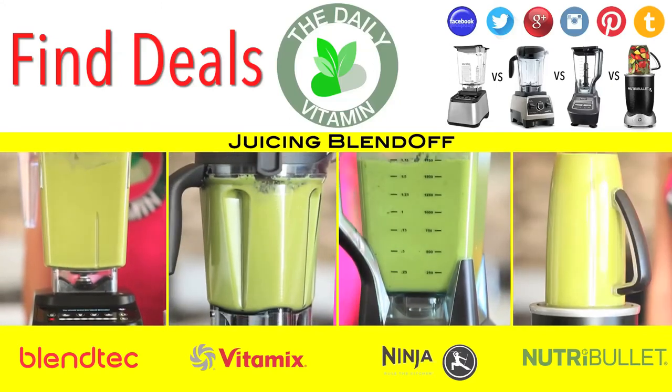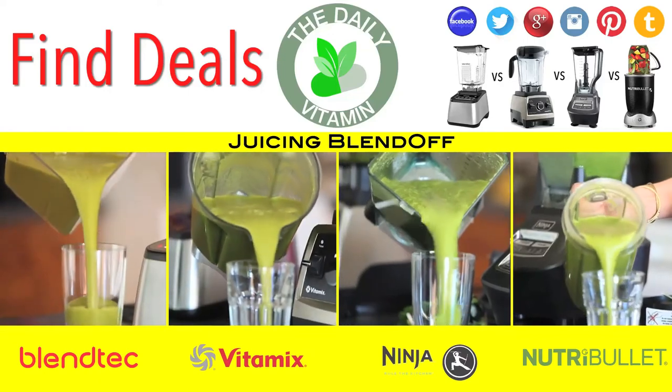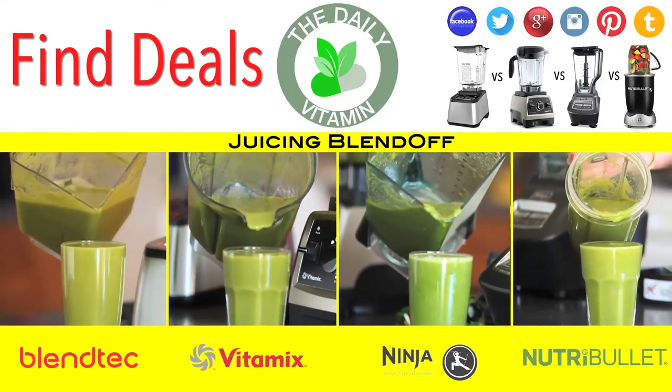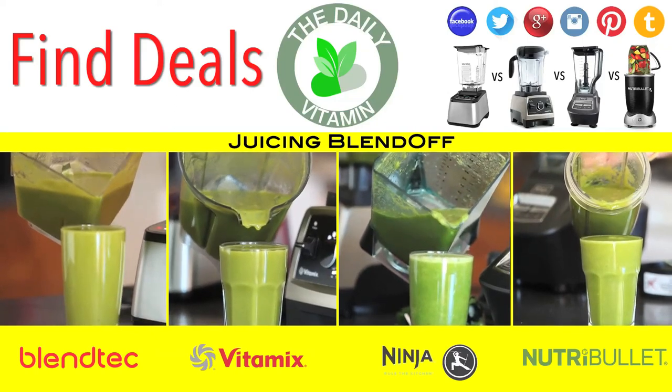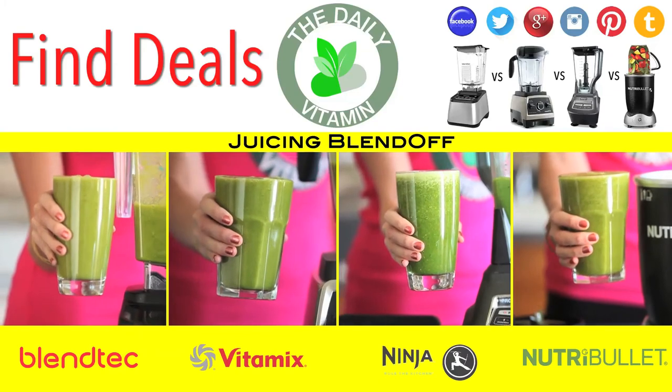With these blenders there are only one or two pieces that you need to clean, versus a juice extractor which has many moving parts. The longer you run the blender, the smoother the juice will be. Make sure to research more about these blenders and pick a blender that's right for you.